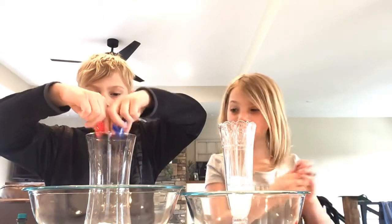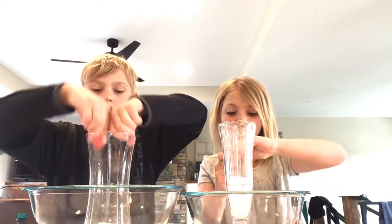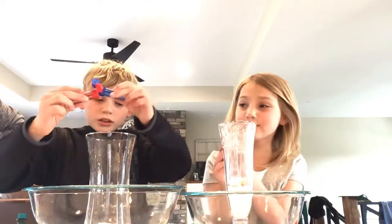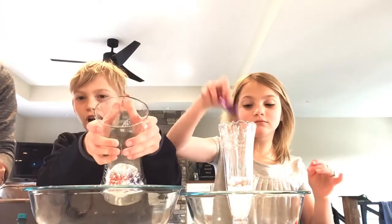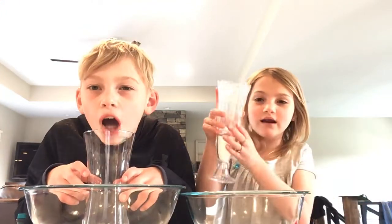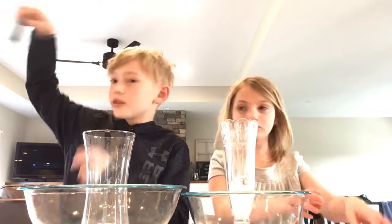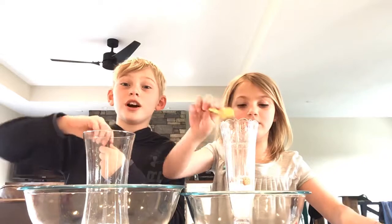Don't use all of it, Brody — that's enough. We're being careful because our mom doesn't want it to get on the table. I'll show you mine — the lighting needs to be perfect. You put like four or five drops of food coloring in there. I'm going five drops to make more color.